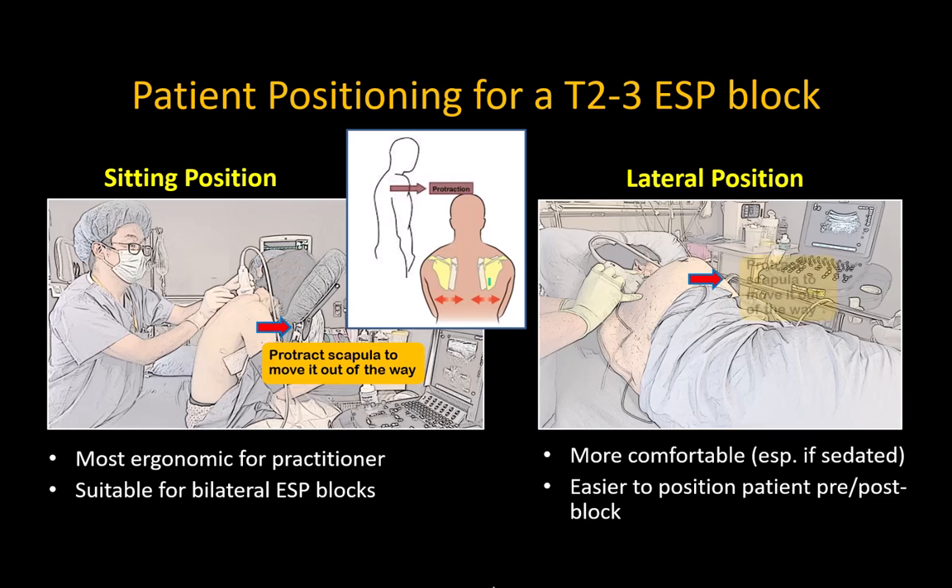Whichever position you use, ensure that the scapula is protracted to move it laterally away from the transverse processes and out of the way of the probe. This is the main reason I personally do not place the patients in a prone position.